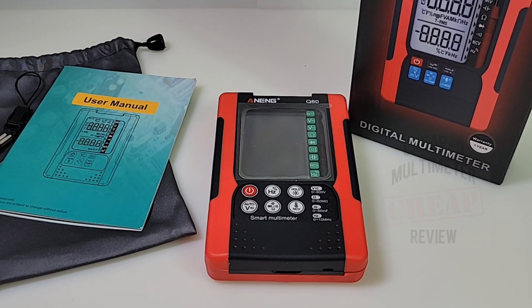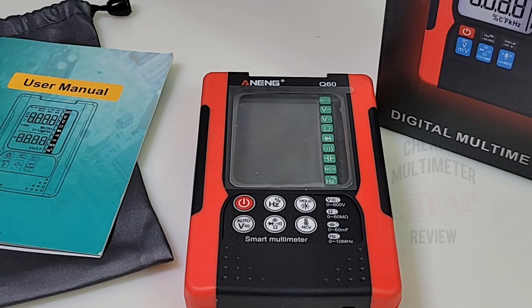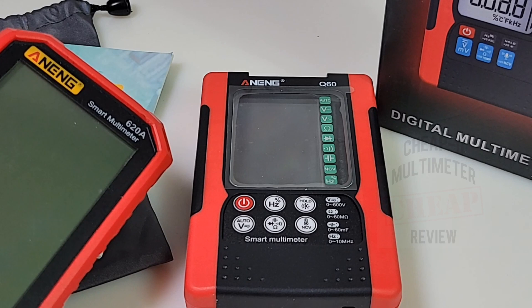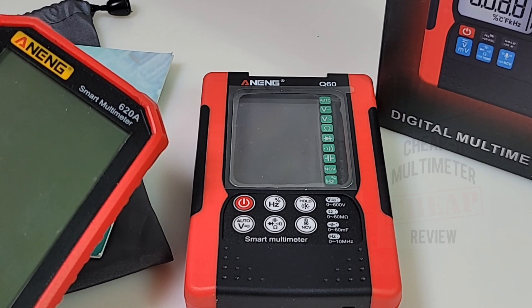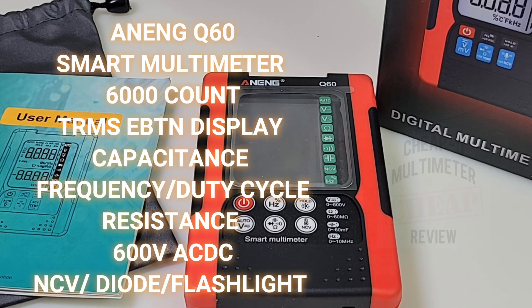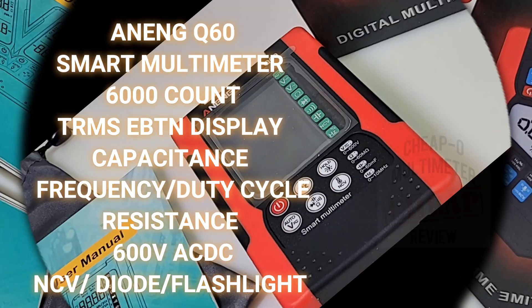Welcome back! I'm excited for this one — brand new, hot off the presses, direct from Guangdong, China: the Anning Q60, for your cheapo pleasure. Big shout out to Anning, thanks so much for sending the Q60 in for this review. This is definitely the year of the smart meter — Anning, how do you keep churning them out? The Q60 is a 6,000-count true RMS little smart multimeter.